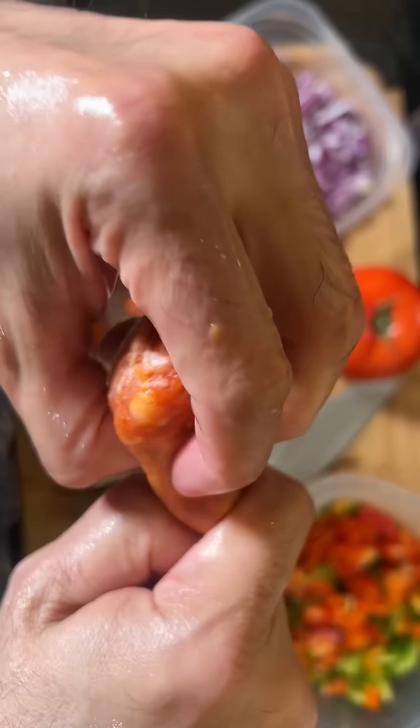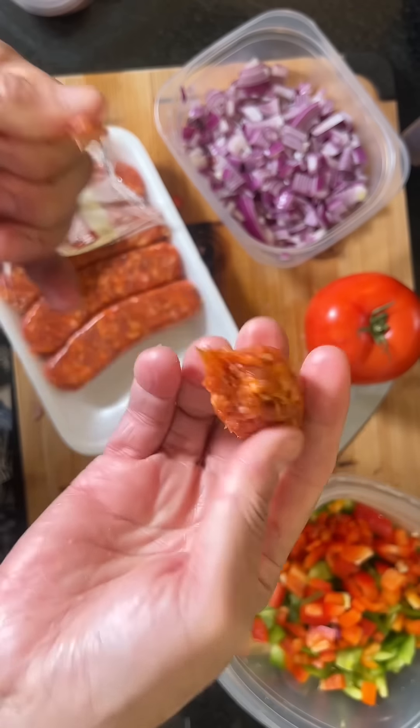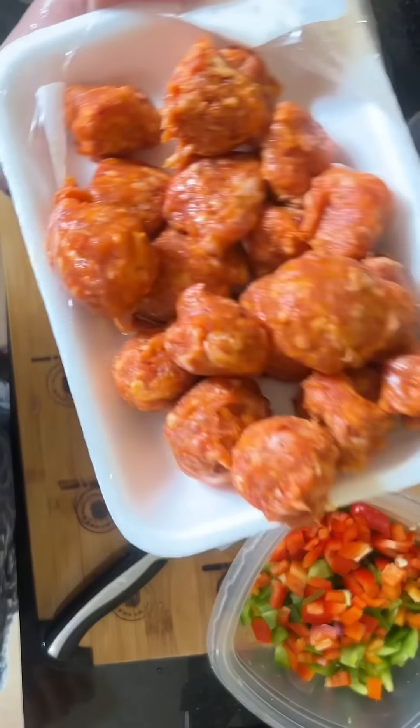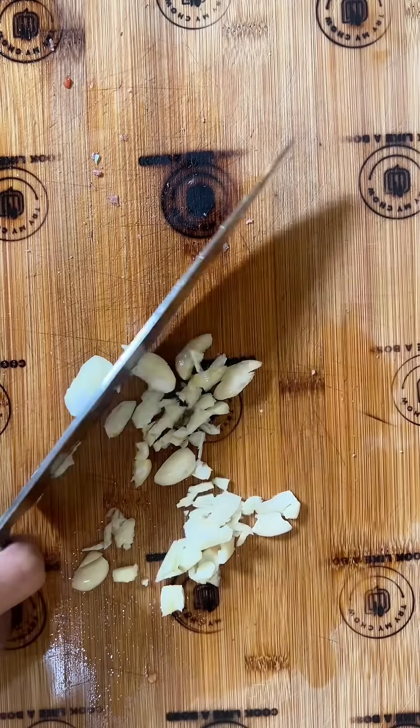Wet your hands, peel the sausage from the film, and roll them into — you guessed it — small, perfect little balls. Add some olive oil in the hot pan and toss those beauties in.